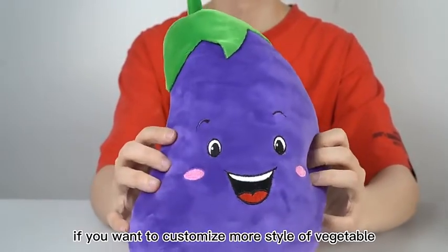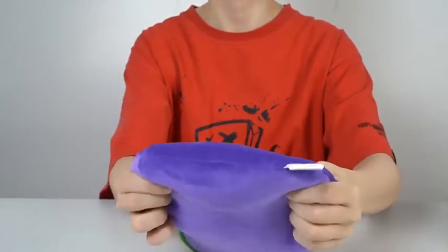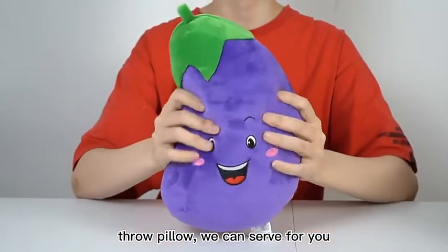If you want to customize Moe's style of vegetable plush toys, we can do it for you.